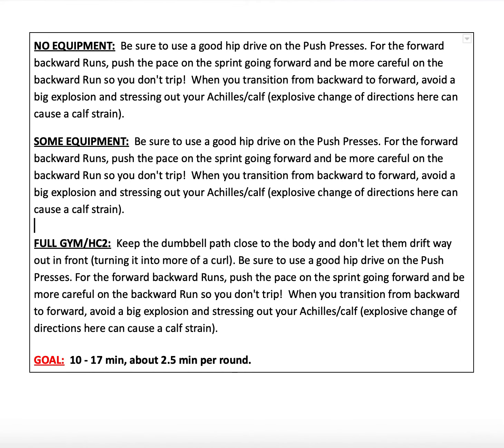For our coaching notes for today, be sure to use a good hip drive on the push presses. And then for the forward and backward runs, push the pace and kind of sprint going forward, and be more cautious going backwards so that you don't trip or smack into anybody. When you transition from backward to forward, avoid that big explosion and stressing out your Achilles because that change of direction is going to be a little bit tough on your calves, so you want to make sure that you're cautious with that. If you're using dumbbells, make sure to keep the path close to the body on the cleans and don't let them drift out in front and turn it into a bicep curl — that's not what we're looking for.